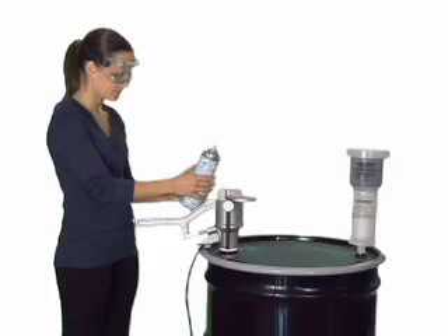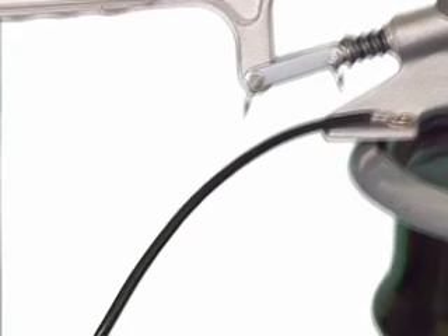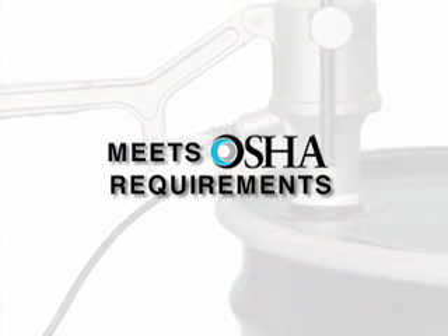The can is safe to handle when it's removed from the unit for recycling. The anti-static ground wire prevents static buildup by grounding the drum, providing additional operator safety as required by OSHA for liquid storage vessels.